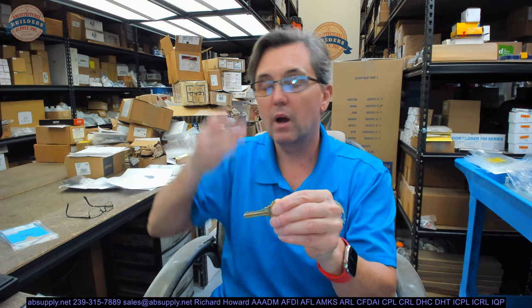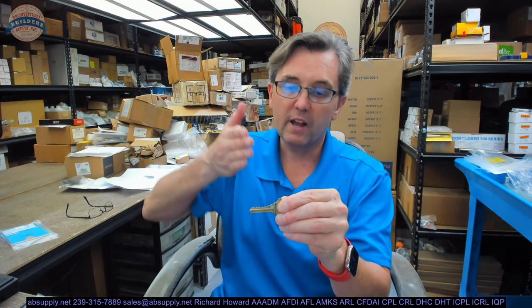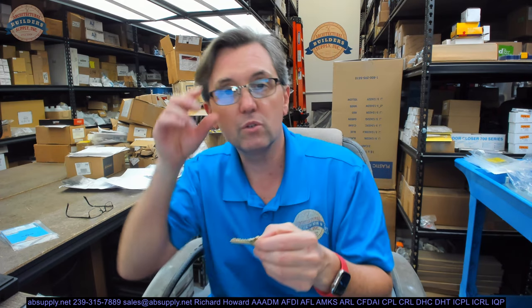In theory, I could take a pear file — a file that's shaped like a pear, which is the one we like to use — and create that key. I probably wouldn't do a real good job at it, but that's why that information is there. It gives you that information if you had to originate a key by hand with a file. Impressioning a key is another way to do it as well.